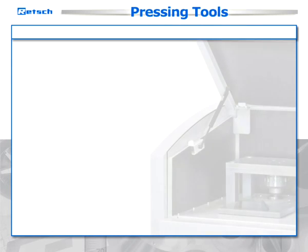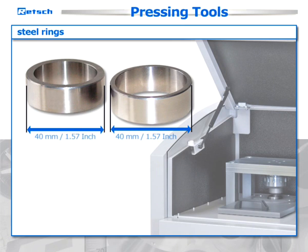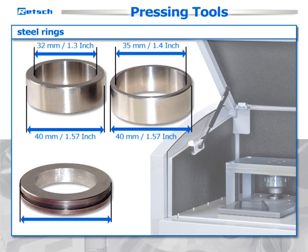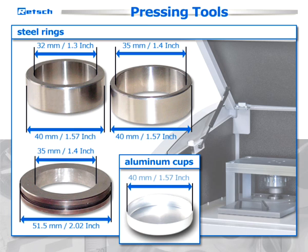Pressing tools are available in four different versions: steel rings with an outer diameter of 40 millimeters and inner diameters of 32 and 35 millimeters; a steel ring with an outer diameter of 51.5 millimeters and inner diameter of 35 millimeters for working with higher pressures. In addition, we offer aluminum cups with a diameter of 40 millimeters for pressing samples which do not form a stable pellet. The cup helps to stabilize the sample and enhances the versatile application possibilities of the PP40.